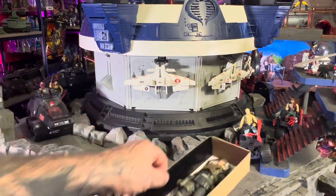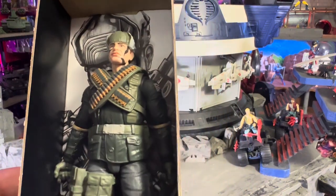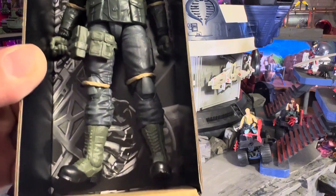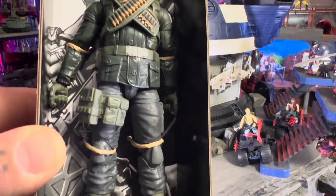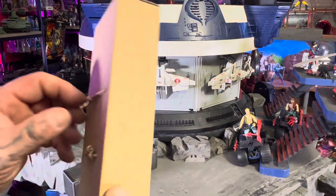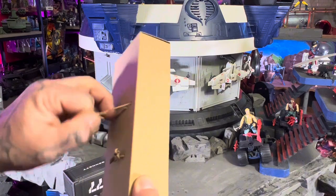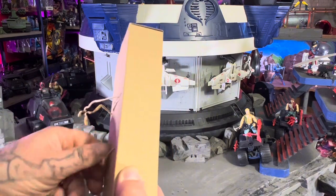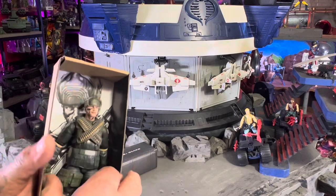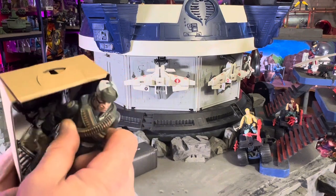Right out of the box, this is what he's looking like. Looks to be all together — I have yet to come across a GI Joe that's in pieces in the box, but I've seen pictures. He's got the twist ties. Love these things, especially when they're not tied in a knot. You can just untwist them a couple of twists, pull them loose, and pull them through the loops — so easy.